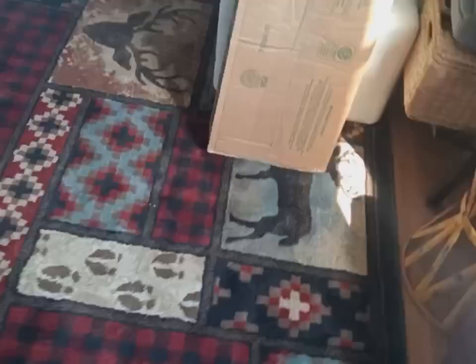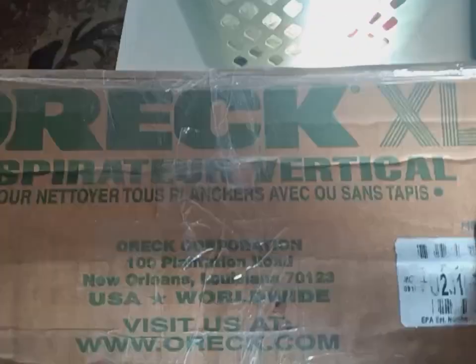The point is we're going to be unboxing this thing today and I am pretty excited. It's even transit tested and it's double taped up. Right here we have an Auric XL Classic.